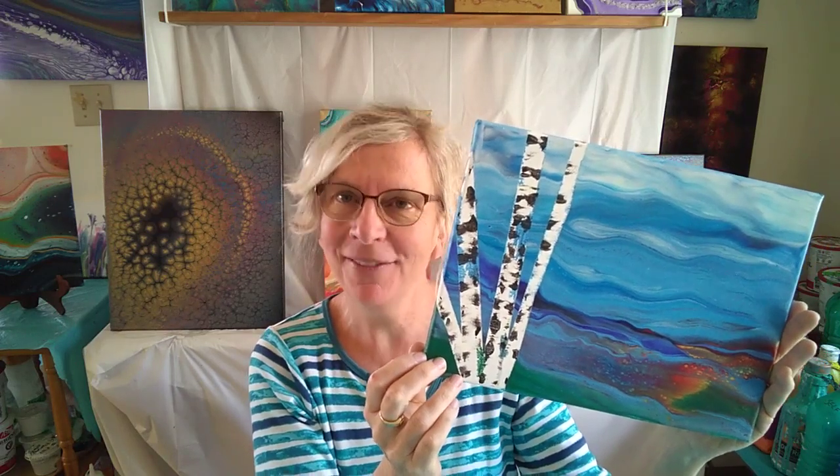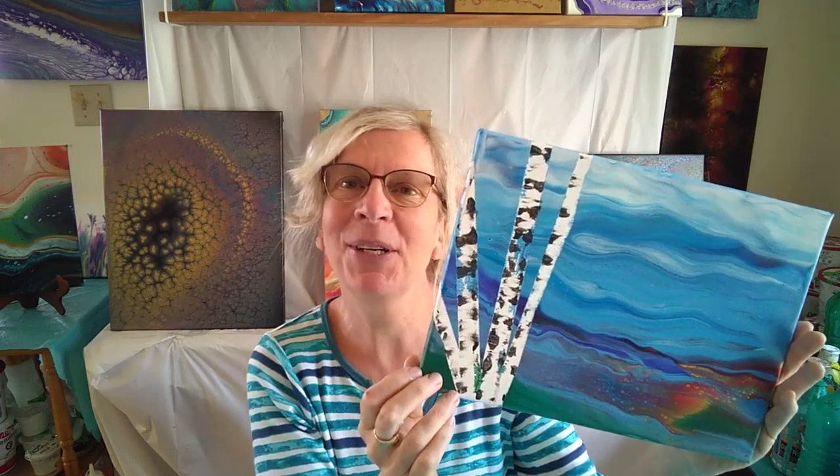All you need to do is contact the Parrot Gallery at the Belleville Library to sign up, and I will prepare that kit for you and send you the tutorial link, which you can watch as many times as you like. Everything is included, even the plastic to cover your table.